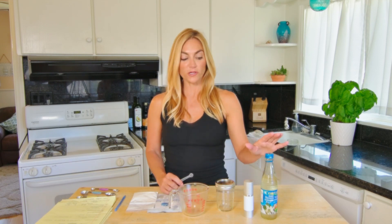Hi guys, welcome back to Healthy with Nicole. Today we are going to make a hyaluronic acid anti-aging serum with orange blossom water and vitamin E.